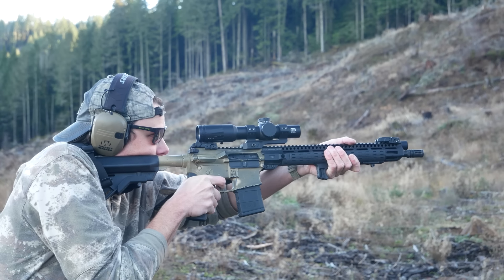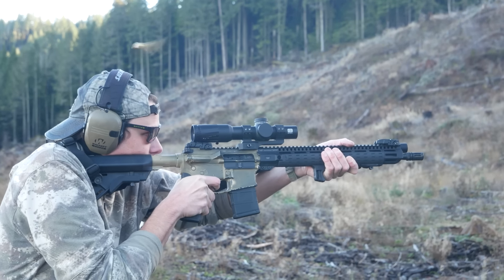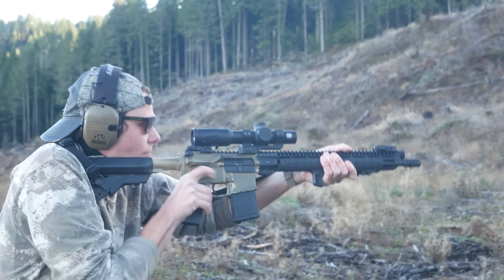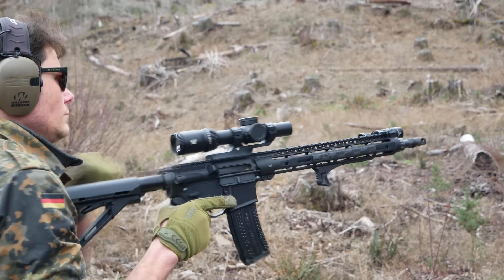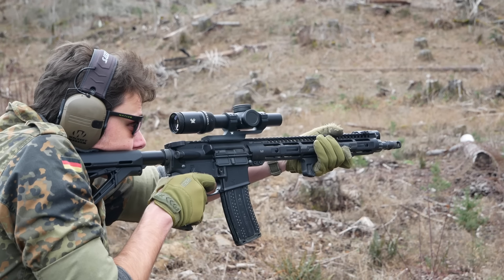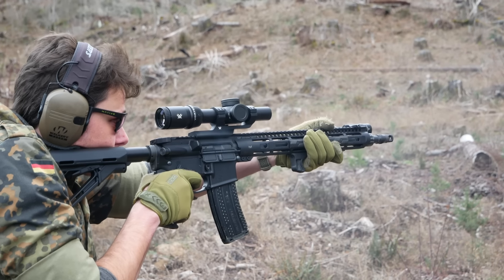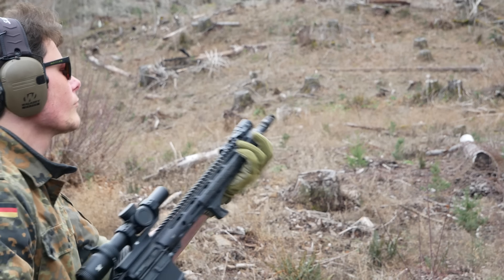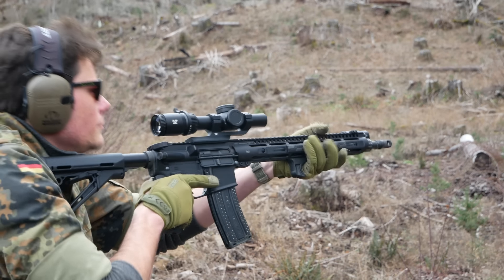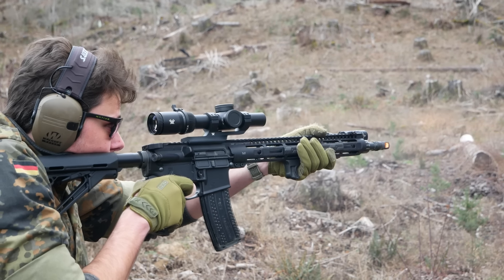Should you build one of these? Or maybe the question is, why shouldn't you? This seems like it's completely better than a 16 inch mid-gas setup. Well, first, if you're not going to use a suppressor, don't bother — 16 inch mid-gas unsuppressed is still the platonic ideal of the AR platform. But if this build fits your criteria — specifically you want a 16 inch barrel, you don't want a pin-and-weld configuration, you want to run it both suppressed and unsuppressed, and you're okay spending around $200 on a gas system — then yeah, totally go for it.